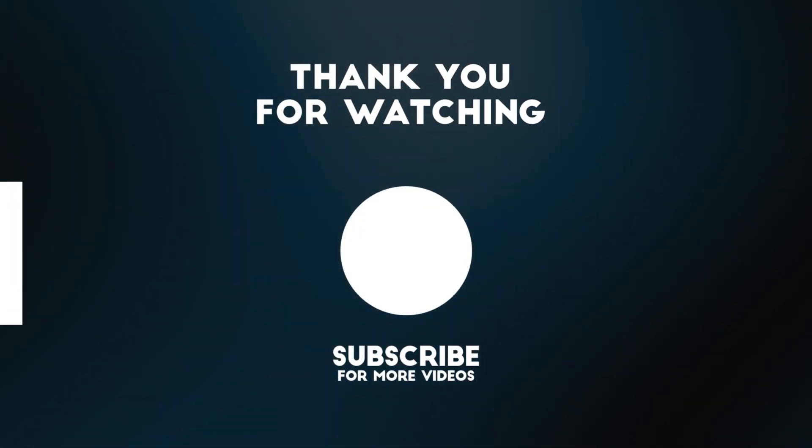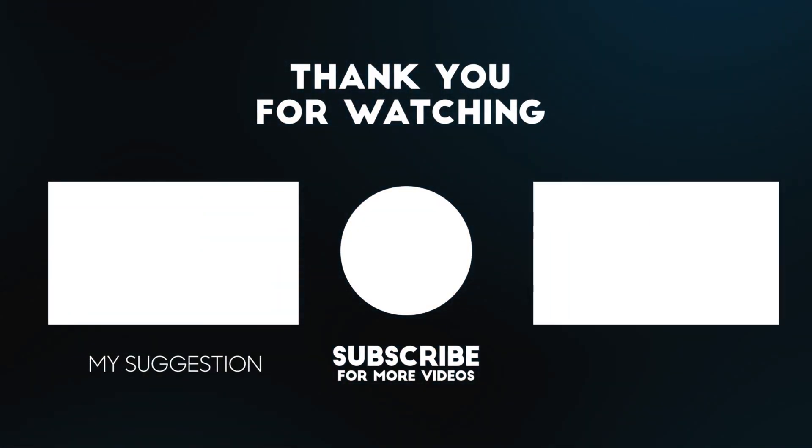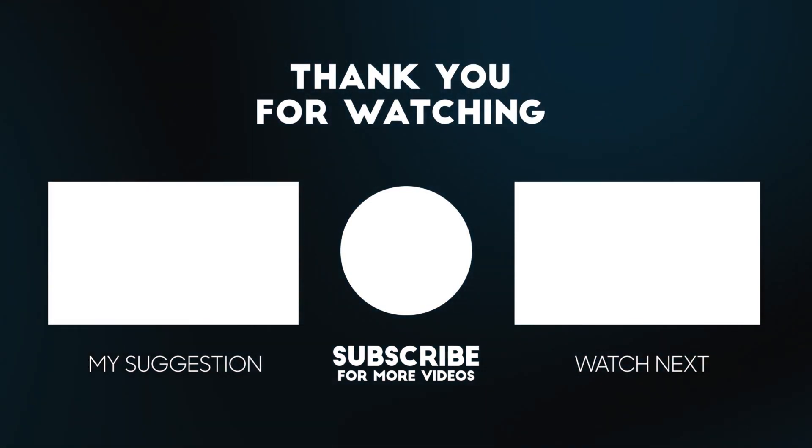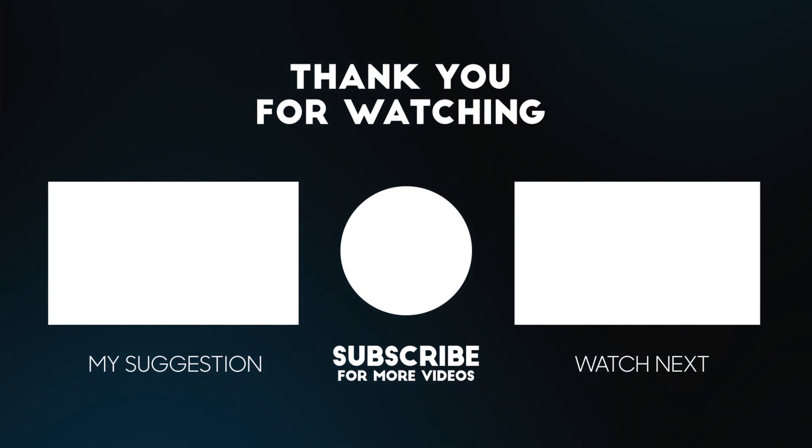Anyways, thanks for watching and please leave a like on this video if you enjoyed it, and also please consider subscribing to the channel. Until next time, peace.